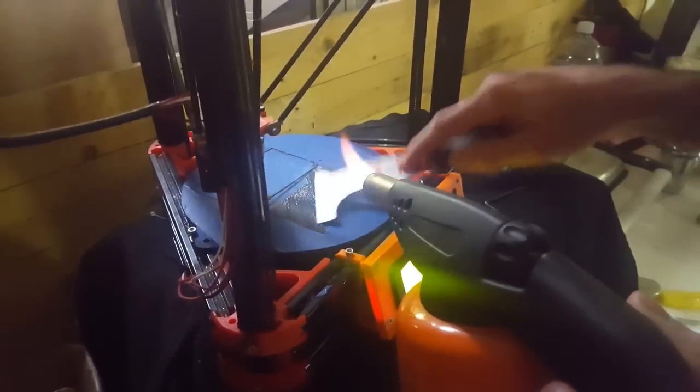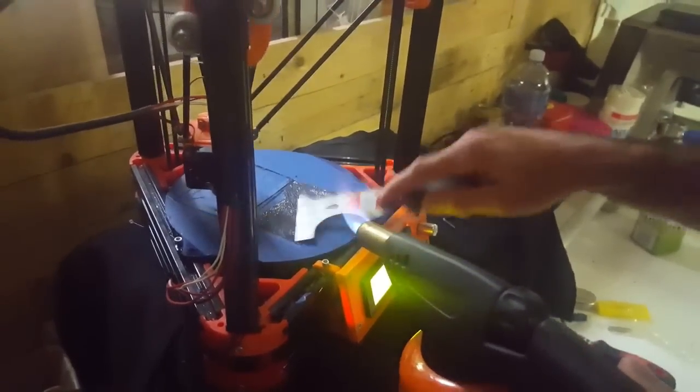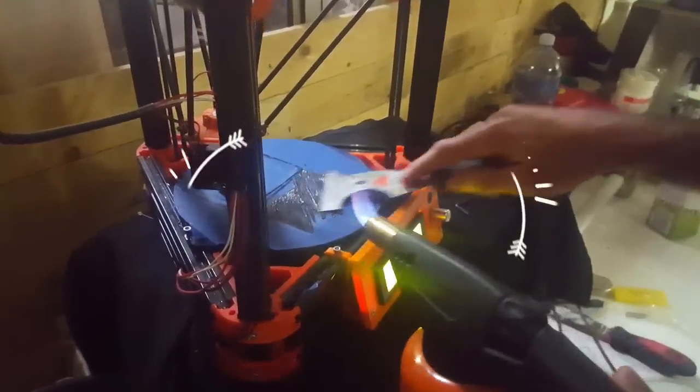This is some mid-print correction — a blowtorch and a paint scraper. It's the solution to most problems in the world.